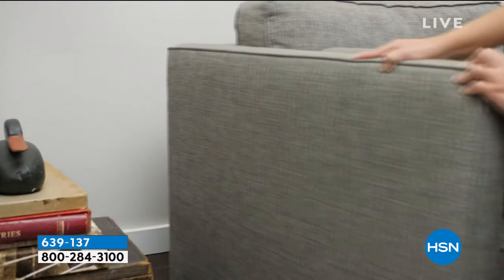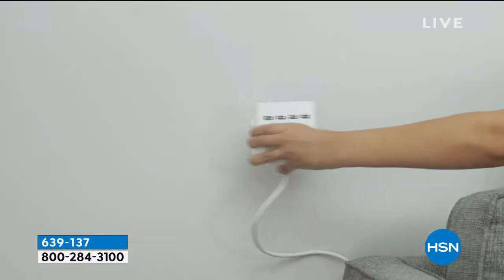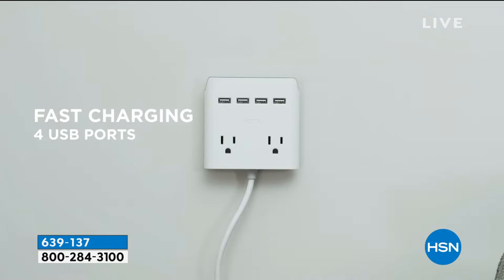It's real simple. You stick the first part on, then it magnetizes to it. Now you've got USB outlets and more outlets to extend to. It's brilliant.